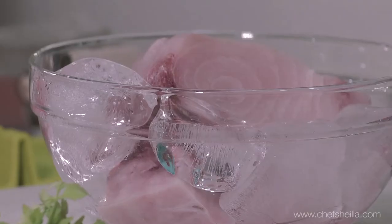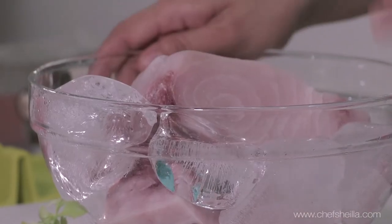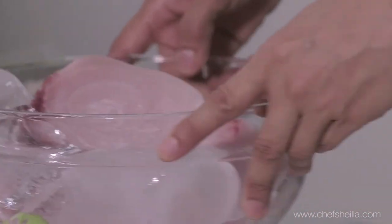So when you get your fish home from the market, put it over ice and store it in the fridge until you're ready to use it. It keeps the fish fresh and you're going to have a better tasting ceviche when you serve it.